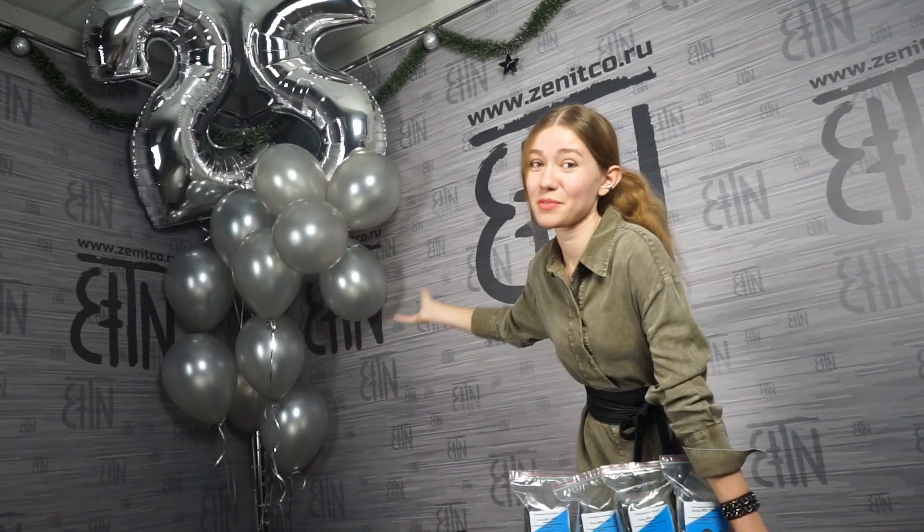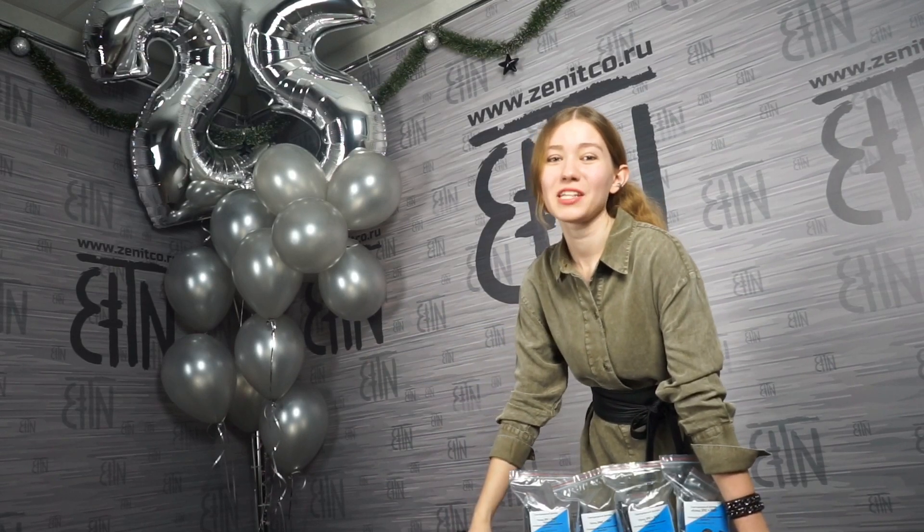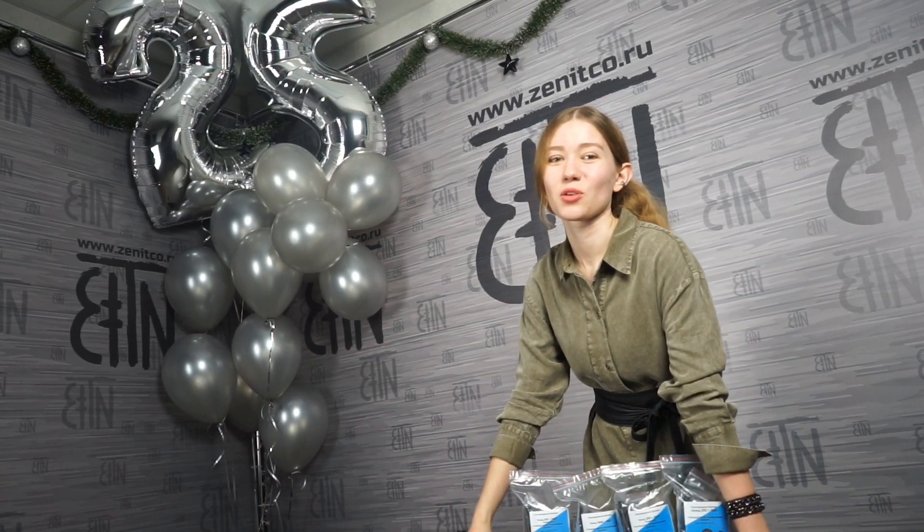Yes, there are balloons behind me. Zenitko turned 25 years old last Friday, so we keep celebrating.